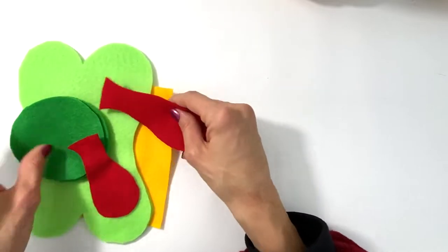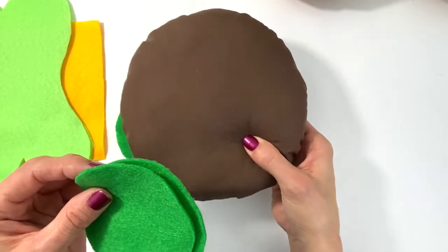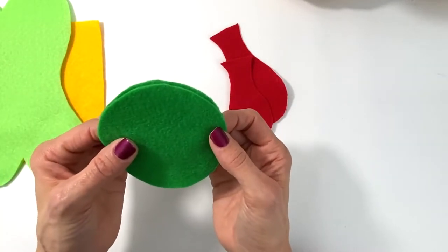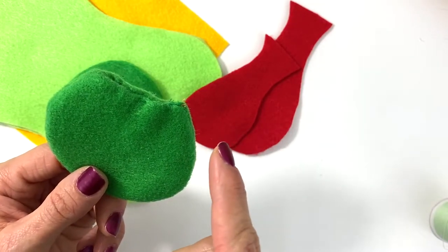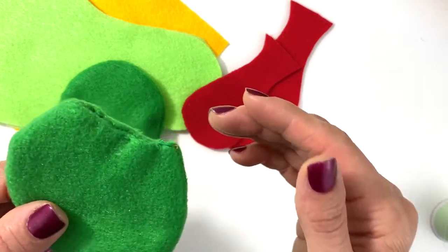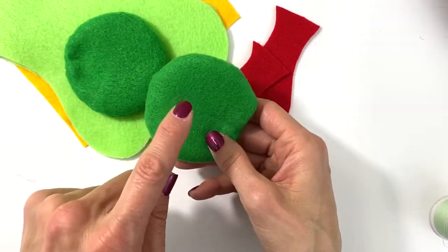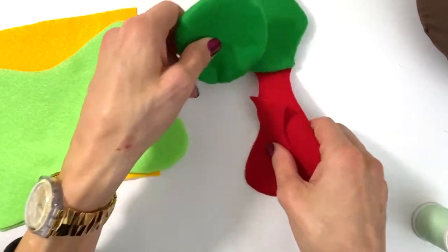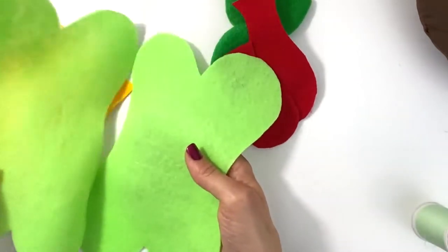Now let's start with the fixings. The ketchup pieces don't need anything done to them. But the pickle pieces have to be sewn just like a pillow — sew all the way around, turn them right side out, and blind stitch the opening closed without stuffing them. You don't have to be super perfect with the blind stitch here because it's going to be sandwiched into the hamburger and you're only seeing the edge.